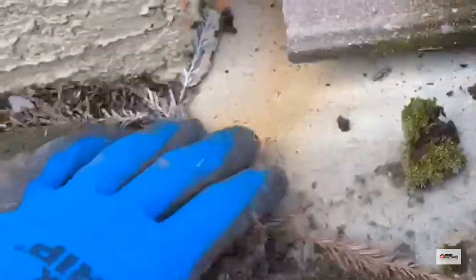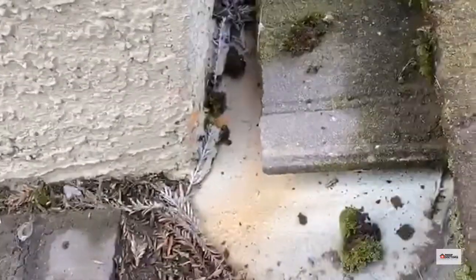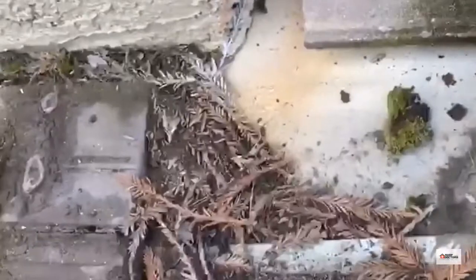If you remove this tile here, you'll see there's more debris. You can see where the water is going to go — it's going to dam up and leak onto here. You can see the paper is kind of wet. We call this a chimney flashing cleaning, and we'll get that cleaned out.